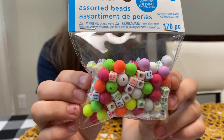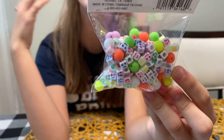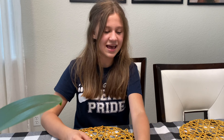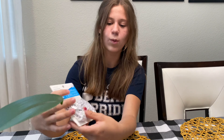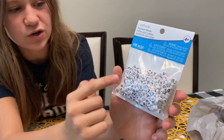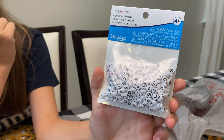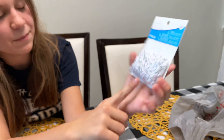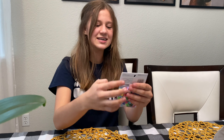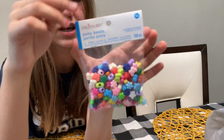The next thing I got were these expression emoji charms — they're so cute, they're like matte and I think it's gonna look really nice with the cord. There are some more facial expressions: sad, happy, gleeful, mad. Then we got these alphabet beads — I like the circle shape and they have little hearts and stuff, which is super cute. I'm gonna be spelling out obviously my name, Nisha.